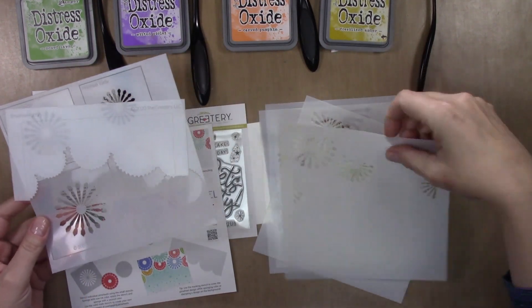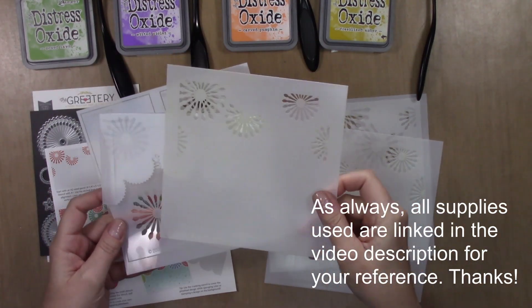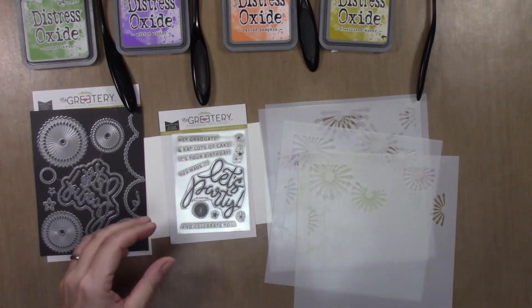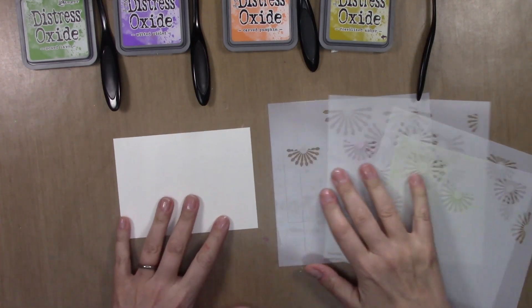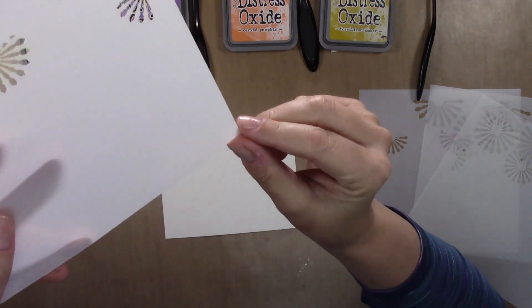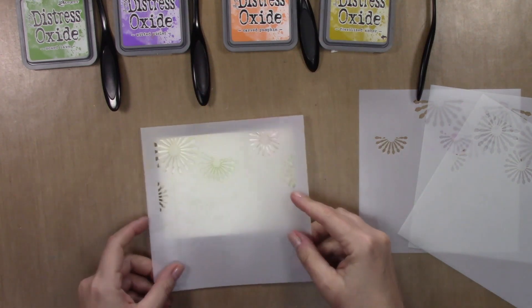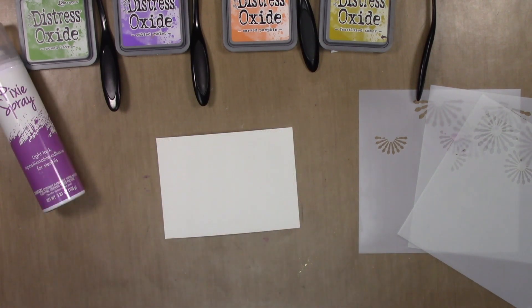So it has six stencils. The first two are sort of standalone and then the last four work together to create the border that we'll be using for the card. This first one lets you color the die-cut pinwheels from the die set, which is pretty nice. The second one lets you add color along the border once you've completed it. To start off, I'm going to be using the A1 stencil — you can see it says A1 in the lower right corner. This stencil set also has an etched line for horizontal as well as vertical placement of an A2 size card so that you can line everything up really easily.